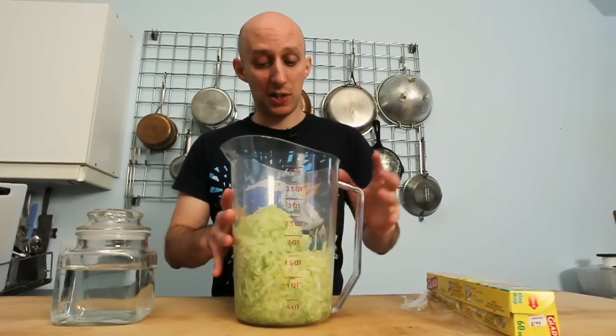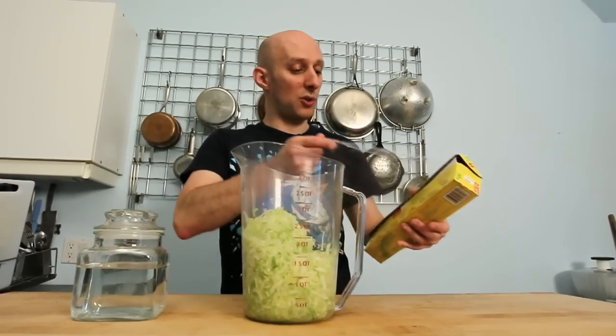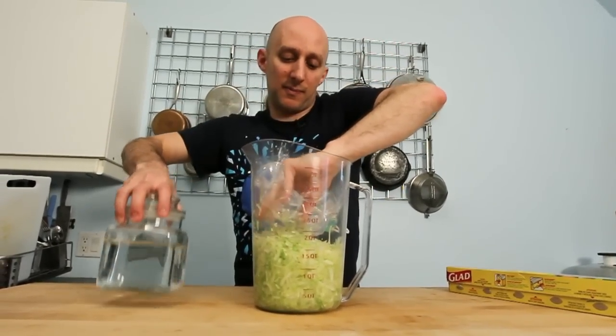After that five or ten minutes of working, it's produced a really good amount of water. What we're going to do is cover the top with saran wrap and use a weighted object to push it down like this.